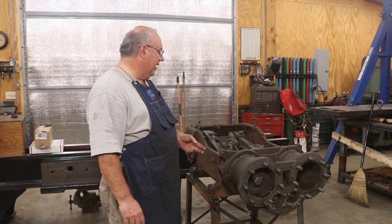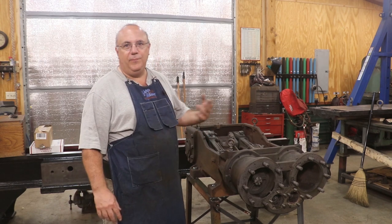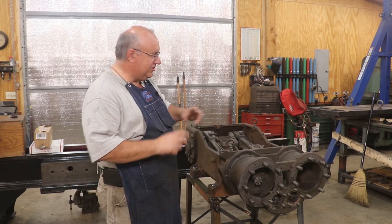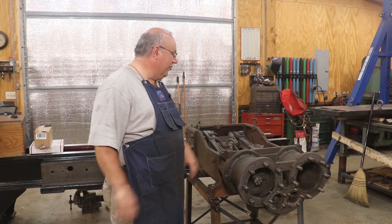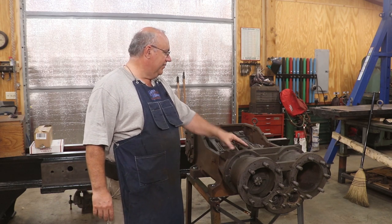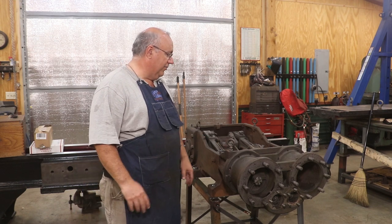Very often you take something apart, you've got a bunch of different bolts that are the same size but different lengths. You go to put them back together and it's like, well, this one will fit — but was it the right one? Should it be these longer ones or shorter ones? Just save yourself the trouble, document everything, bag and tag everything. It'll make it much easier when you go back together.